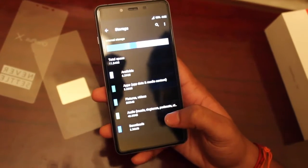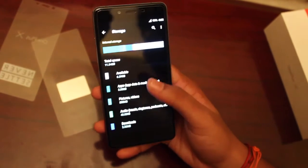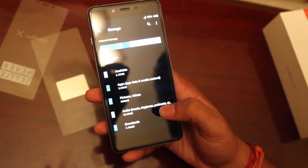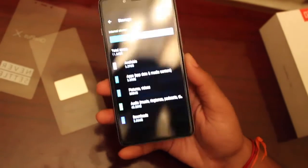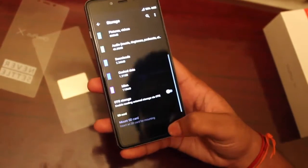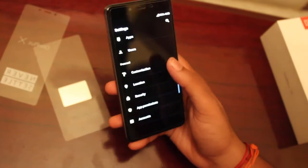Checking the storage, it has 16 GB internal storage, and excluding the OS we get a total usable space of 11.54 GB. Storage can be extended up to 128 GB through the second card slot present in the SIM tray.